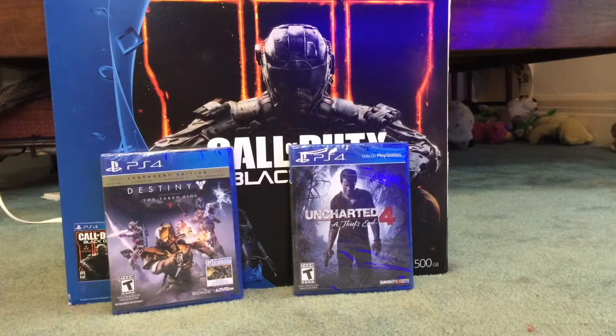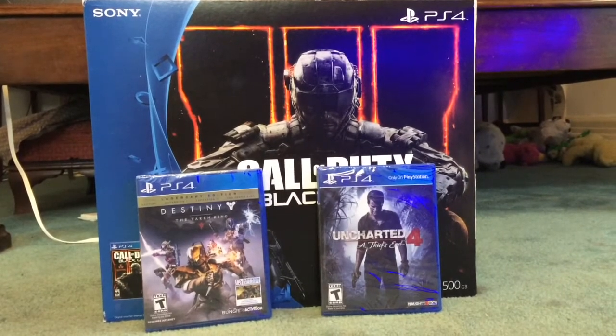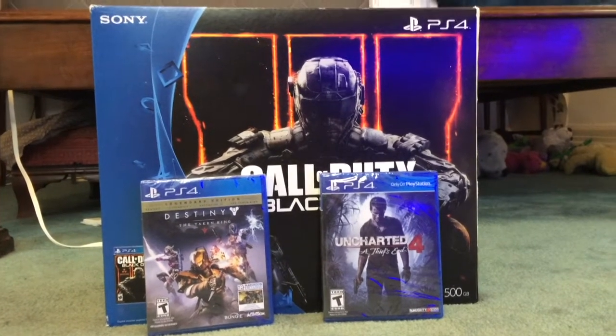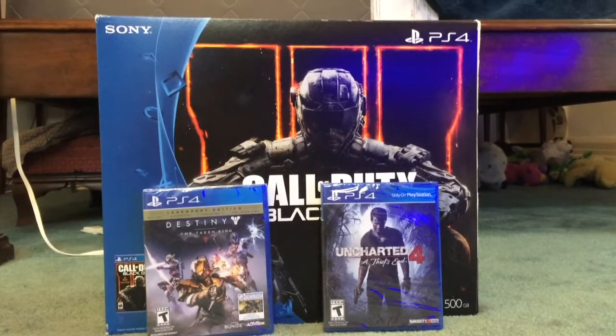Hey, what's up everybody? It's TechMan95 here and I got a PS4, Call of Duty Black Ops 3, Uncharted 4, and Destiny. So let's unbox this stuff and see what's going on.